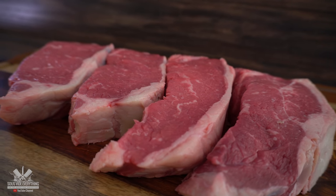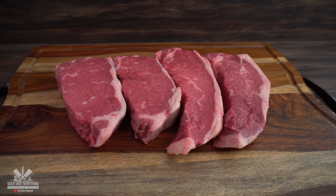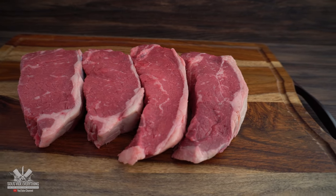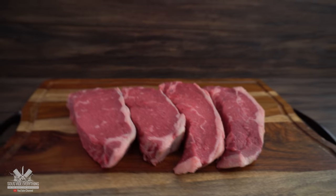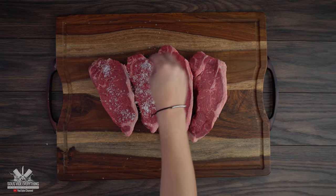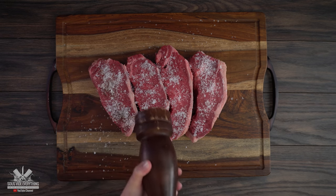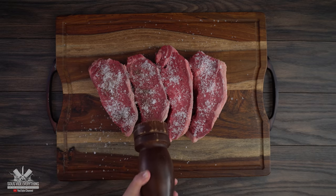She's going to do the seasoning — salt, pepper, and garlic powder. Go heavy on the seasoning. It's a thick cut of steak so you want to go real heavy. You can see this is okay — it's sous vide so we're going to balance it all out. If you put a little too much on one, that's okay. Always season both sides.